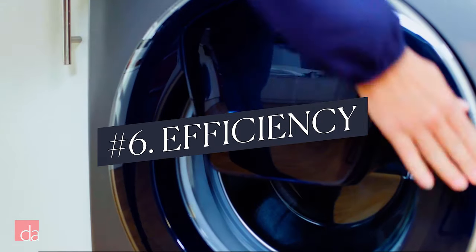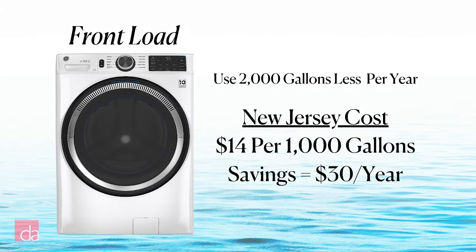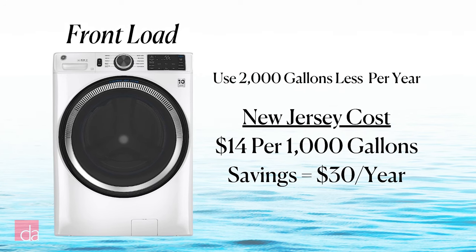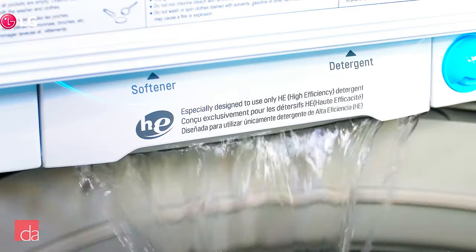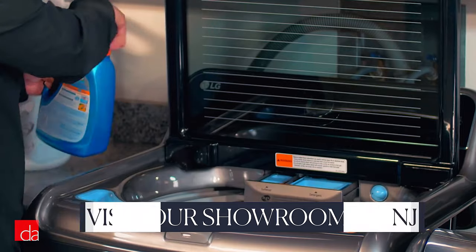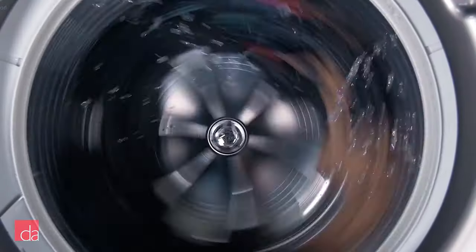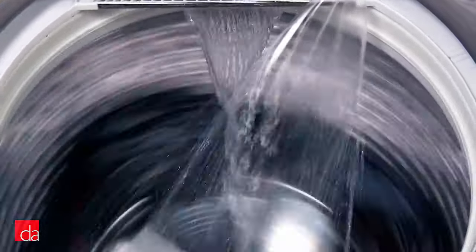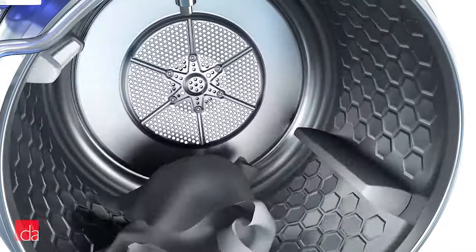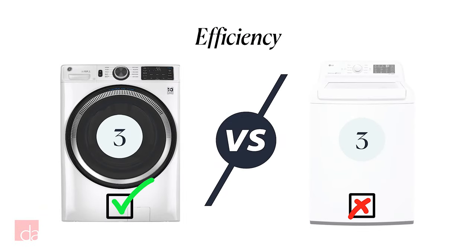Which is more efficient? Front loaders definitely use less water — about 2,000 gallons less per year than top loaders. At about $14 per thousand gallons, that's an extra savings of about $30 per year in water. All that extra water can also overwhelm your drain field if you have a septic system. Front loaders also have an energy saving benefit: they're better at removing water from clothes due to the way they spin, meaning your clothes are partially dry before they even go into the dryer. Front loaders win.